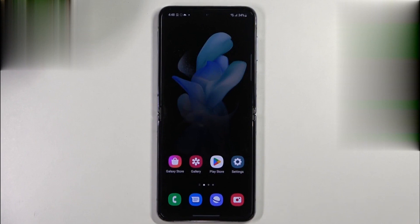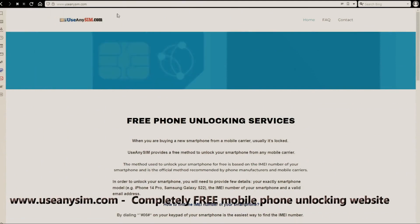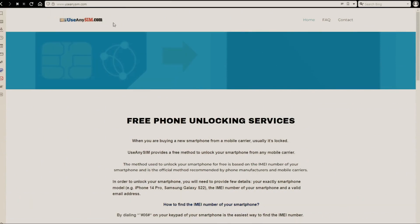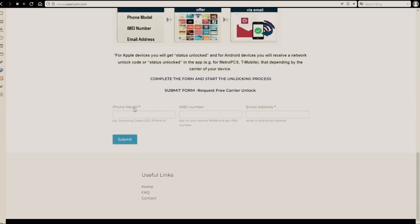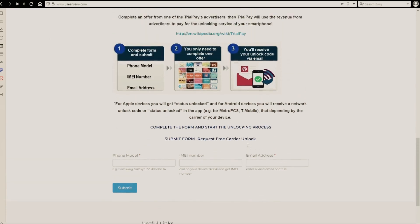Now we're going to switch to the computer. We're going to use this website to request the unlock code. First, you need to fill in the information about the phone you want to unlock in this form. Wait time may always vary, so be very patient — it may be very fast sometimes, but sometimes it may also take a little bit longer, so just keep that in mind.